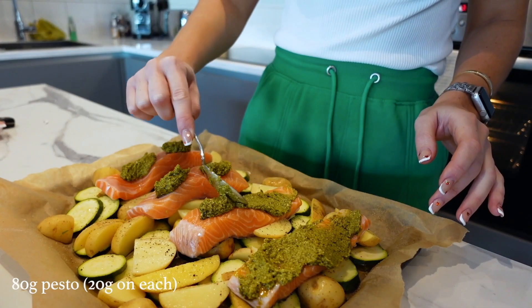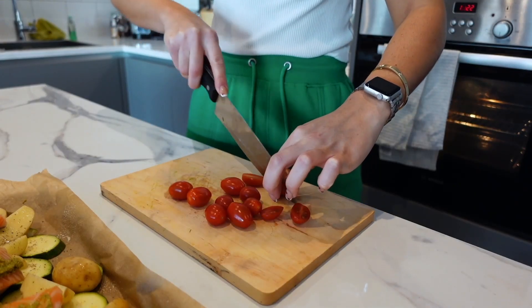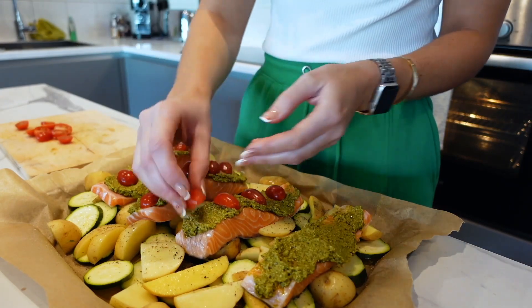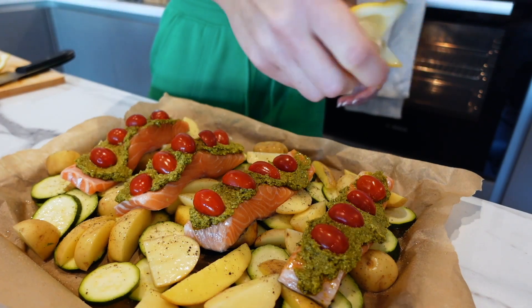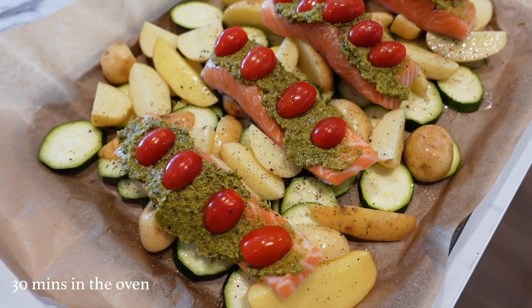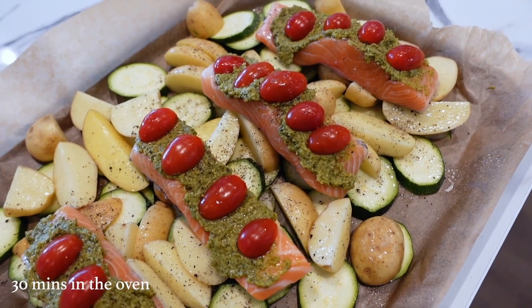Roughly chop some tomatoes and place them on top of the salmon fillets. Then finish by squeezing half a lemon over the whole dish. The salmon is now ready to go in the oven for around 30 minutes — keep checking it to make sure everything is cooked through.